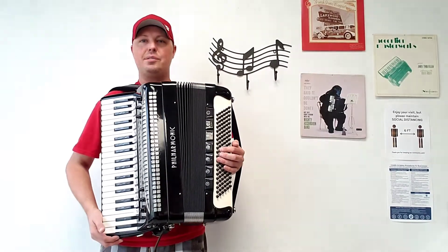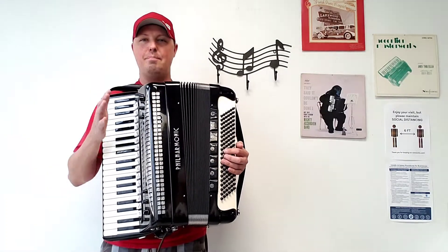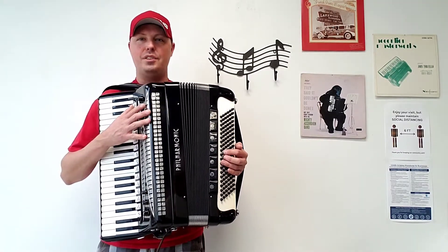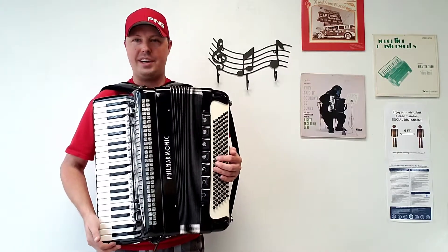Hello everybody, this is Kevin Solecki from Carnegie Accordion Company. Here I am holding a beautiful pre-owned full-size double-tone chamber Philharmonic piano accordion.